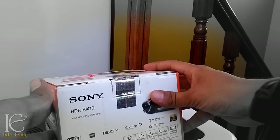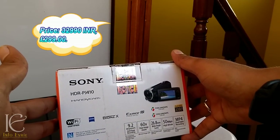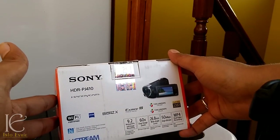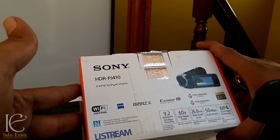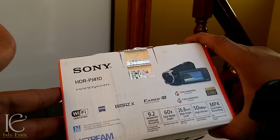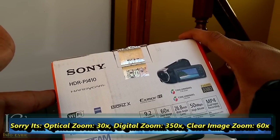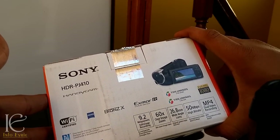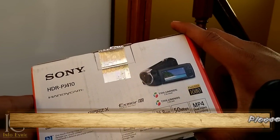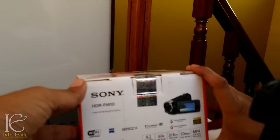This is the quick unboxing video of the Sony HDR PJ410, a new addition to Sony's PJ lineup which includes a projector in the handycam. This particular model has NFC and Wi-Fi certification, 9.2 megapixel still image recording, 35x optical zoom, 60x clear image zoom, a 26.8mm wide-angle lens, and can record video up to 50 Mbps high bitrate with dual video recording.